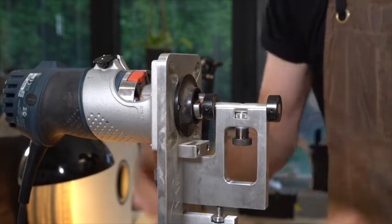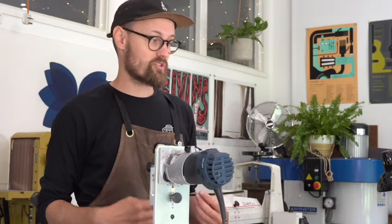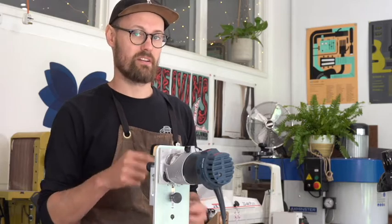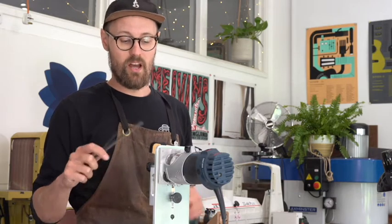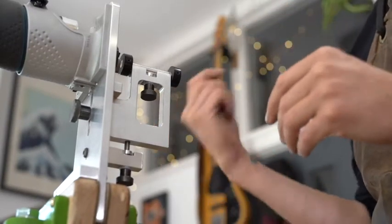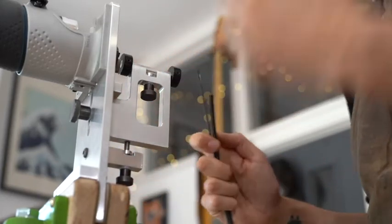Because we are in the business of custom instruments, with each guitar that we make we may be using a different size purfling or a different size binding. What that would normally mean is that for each guitar I would build, I'd need a different bearing to go with the binding cutter using my old method. The great thing about this jig is that with the adjustable support arm and the zero bar, you can have infinite variability when it comes to deciding what binding and purfling you want, and you don't need to have thousands of cutters or thousands of bearings. Very simple and just a great idea.